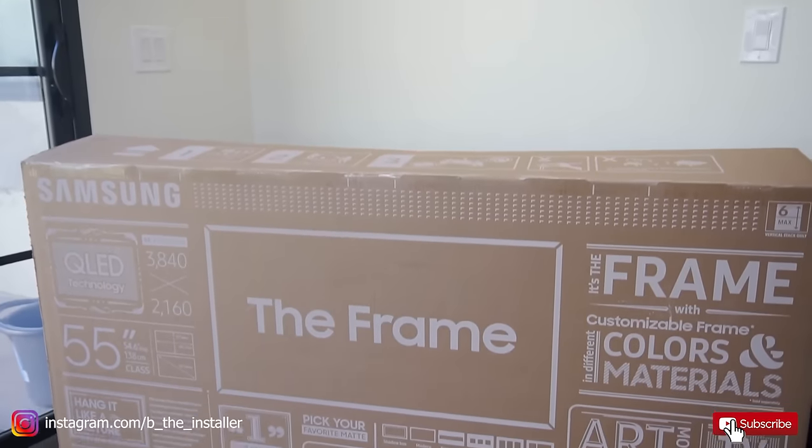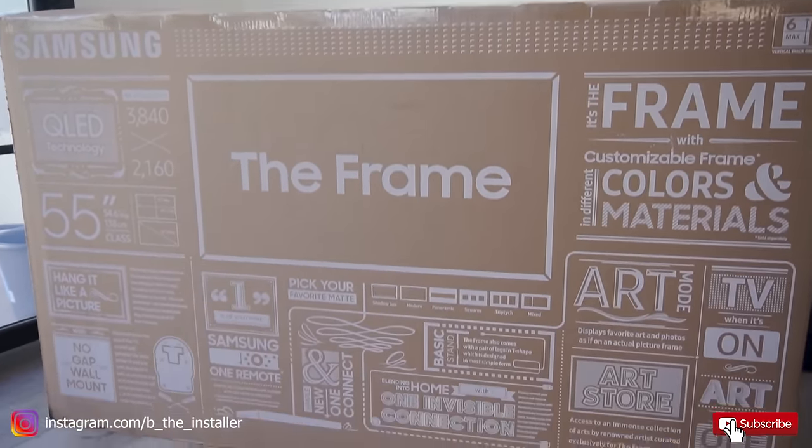Hey, what's up guys? It's V the Installer. I'm here because we are going to show you how to install a frame TV right here. I've installed a bunch of these frame TVs, but I've never gotten one on camera, so it's one of those TVs that would be really good for customers to see how it's done and the benefits of it. So we're going to take you through that right now.